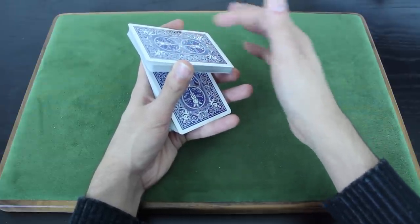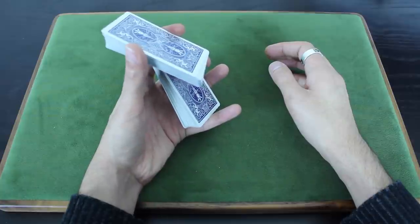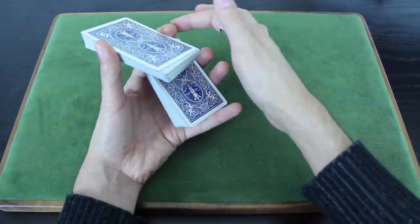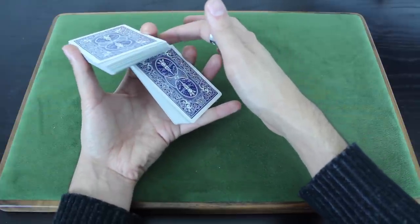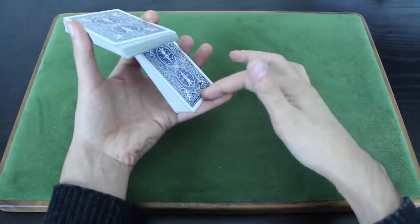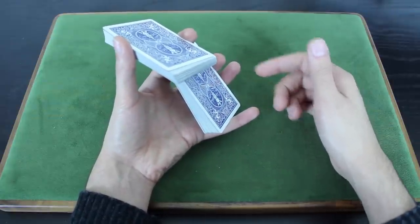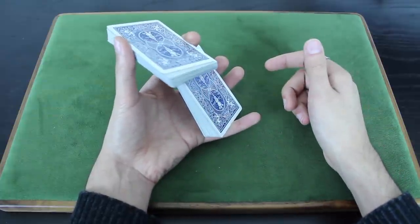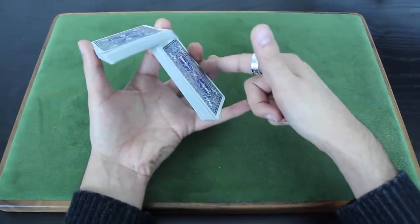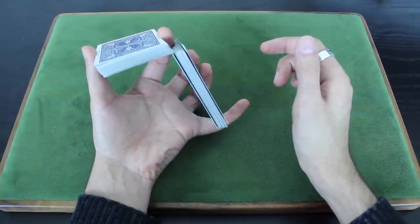You're going to be holding this packet with just your first finger and your thumb. There are three main points of contact at this point: your thumb at the left edge of the top packet, your first finger at the right edge of the top packet — and keep in mind the first finger is also supporting the outer edge of the bottom packet — and your pinky, which is supporting the back edge of the bottom packet. You're going to continue to revolve this top packet with your thumb, and I'm using my middle finger and ring finger to kind of press down on the right edge of the bottom packet. That causes it to pivot up, which is going to help these two packets clear one another.